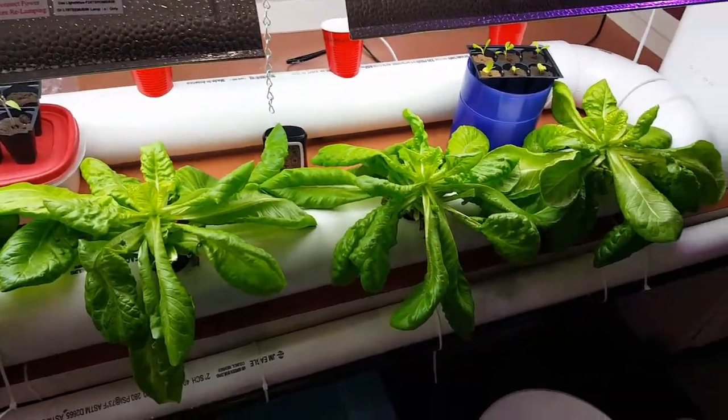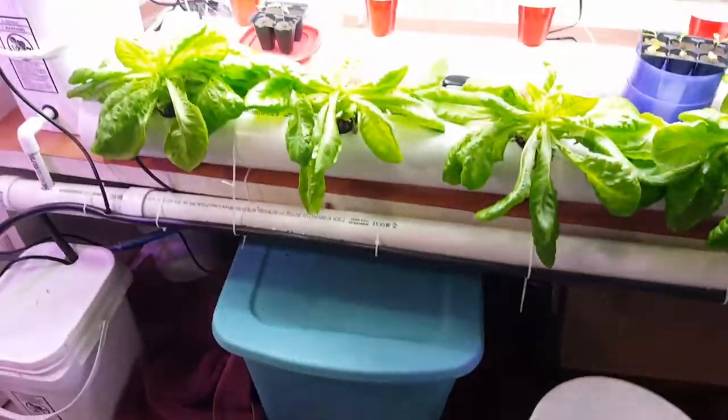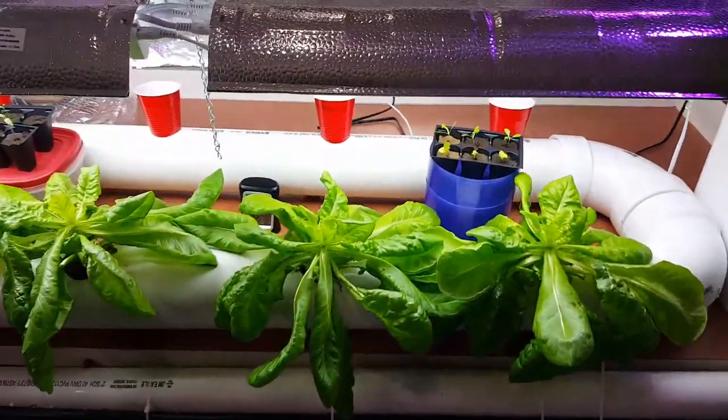It definitely sucks up a lot of water — it's not like the other plants. We actually had more plants in here last time and lost less water. We've lost a whole lot more water with these Adriana.